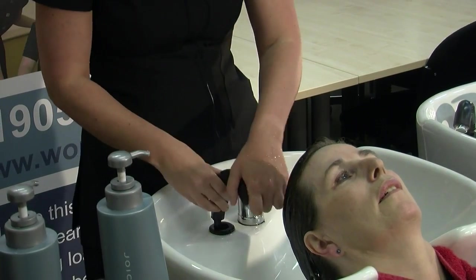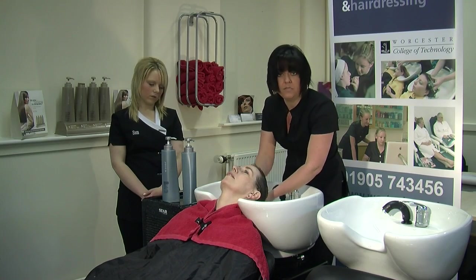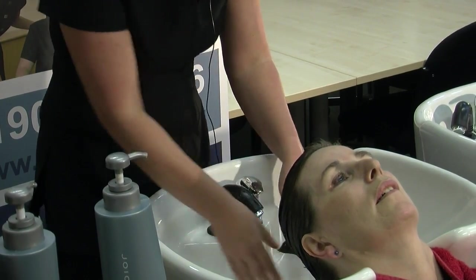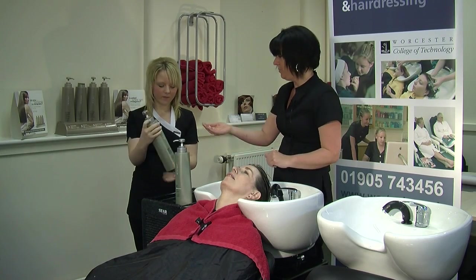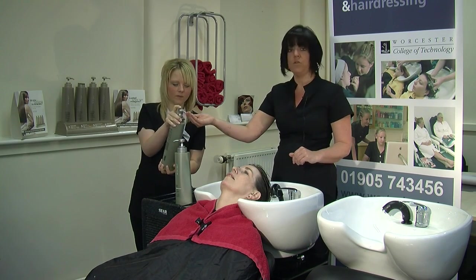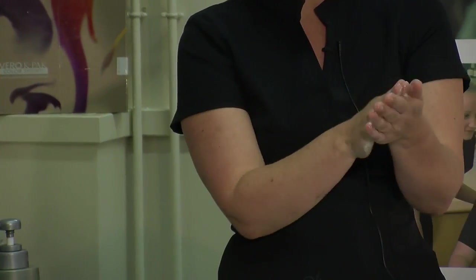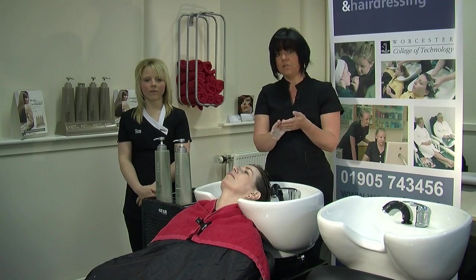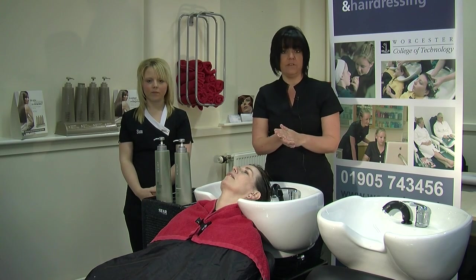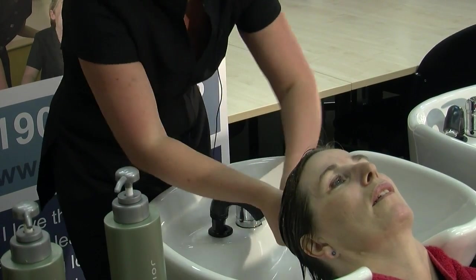Once that's done and it's all completely wet through, always remember to turn your tap off — really just for the client's comfort. Then we remove any of the excess water just by squeezing the hair really gently. Taking your shampoo, just going to use about one pump — that's all you really need. Then what we're going to do is rub it all together in our hands. We're then going to use a technique called effleurage, which will help us apply the product evenly through the hair.